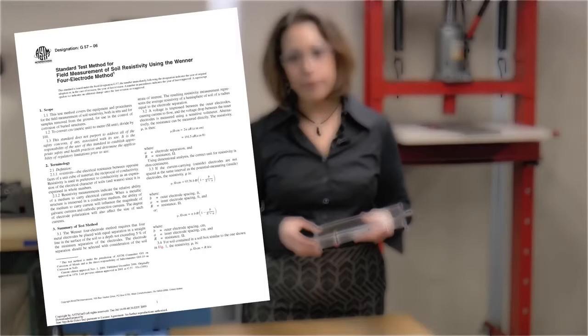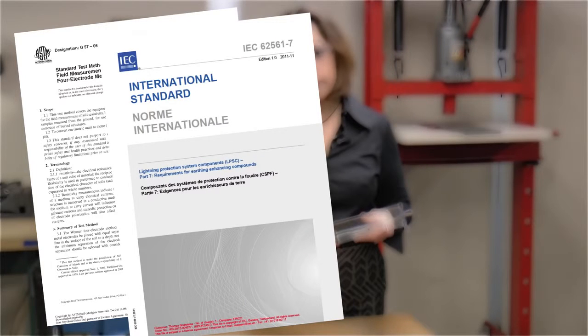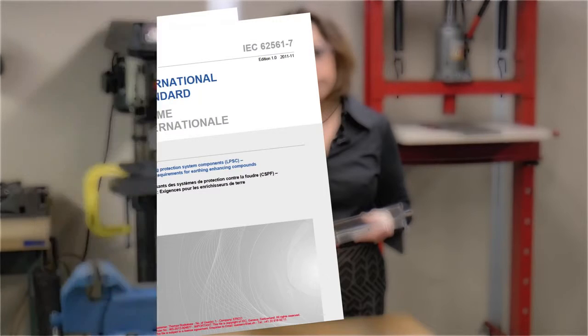A soil box is an approved method of resistivity testing according to ASTM G57-06. This is the recognized test standard referenced in Part 7 of IEC 62561, Lightning Protection System Components, Requirements for Earthing Enhancing Compounds.